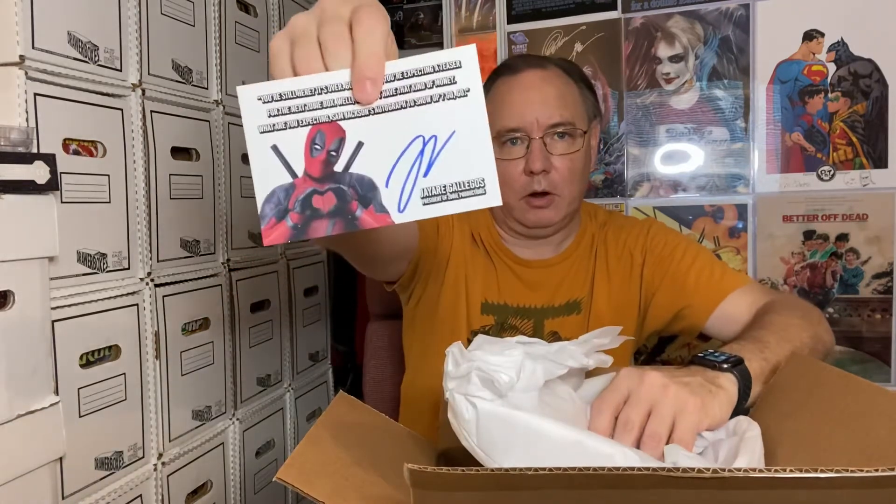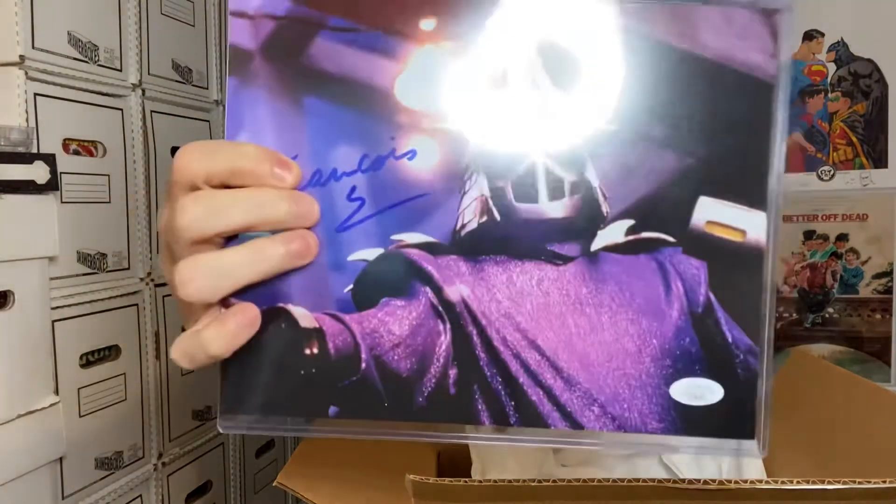Next item should be the print — oh it looks like it's an autograph, so hold on. I got a card. You're still here? It's over, go home! Once again Marvel, and there's Deadpool. Okay, so this would be the autograph, and it's Shredder from the Teenage Mutant Ninja Turtles.